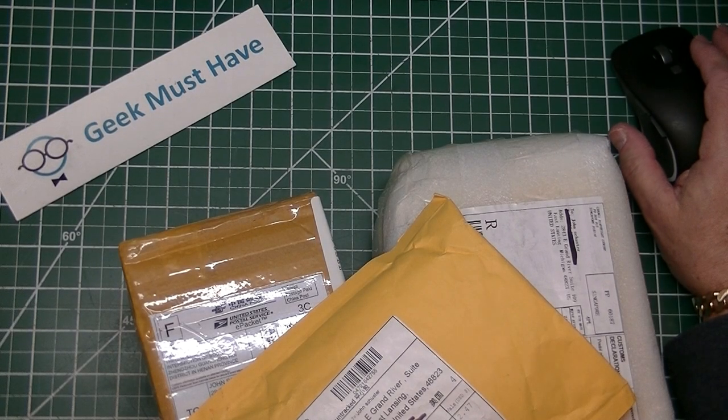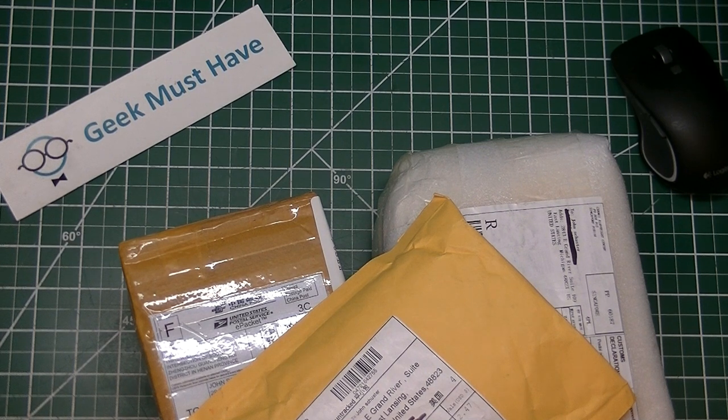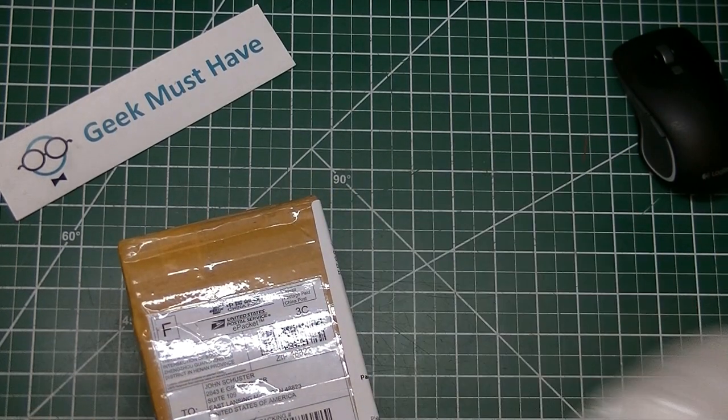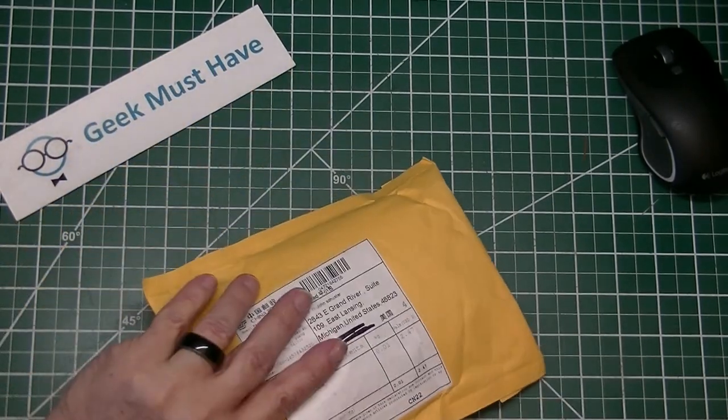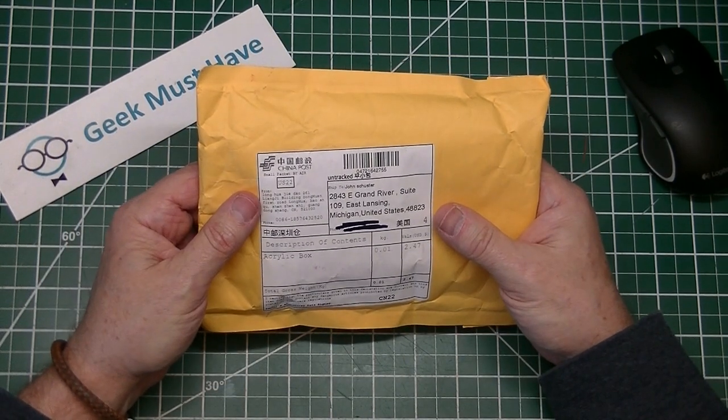Hello everyone, this is Geek Must Have and this is a post bag — and this might even be a mega post bag because I got a notification from AliExpress of one of the packages being delivered with a bunch of little goodies in it. This post bag might be broken into two parts to avoid it taking too long. Let's start with the simpler of the packages, which is this one here from Longhow Jido in Guangdong, China.